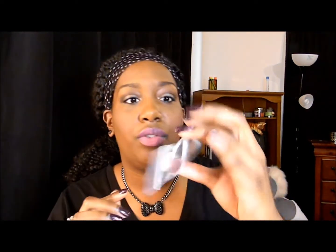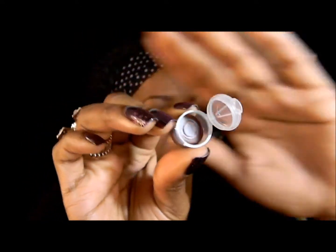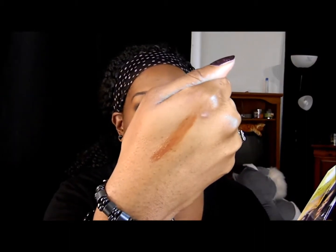Next up is Valana Minerals, which specializes in diverse foundation shades, although this particular item doesn't look like a foundation shade. It's a little sample — it's a sparkle lips color stick. I opened it and it's a really pretty dark lip color. Let's swatch that. It says on the packaging it's a vegan lip gloss in 'Velvet Pomegranate' — it's like the perfect plum. It does have a little bit of color for being a lip gloss.